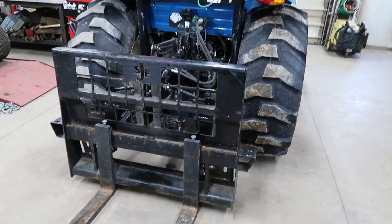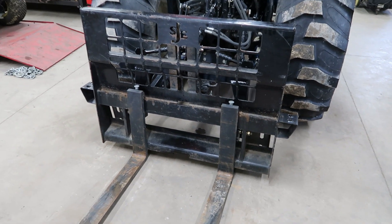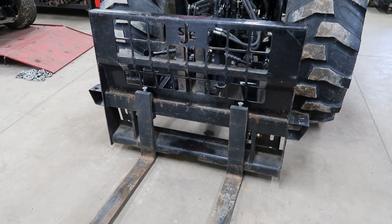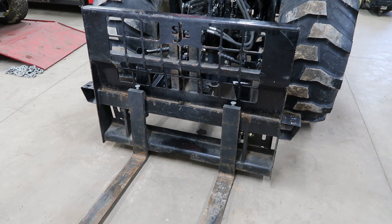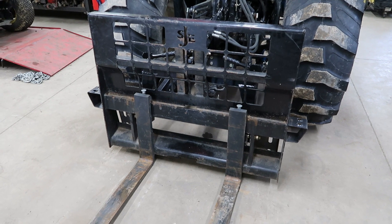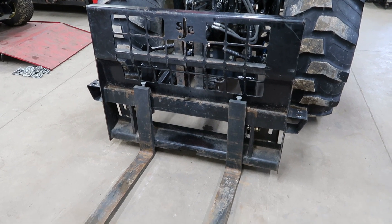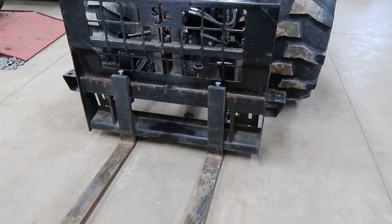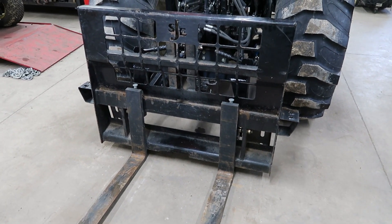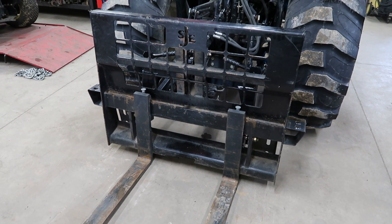So there we have it folks. These 4,000 pound adjustable forks are really nice. There are a lot of companies that make them and they work well on a quick attach. Why no manufacturers are doing this so they can fit on a three-point, I don't know. I know they have those farm-type three-point forks but they're just terrible. I want a set of forks I can put on the back that are nice — they've got nice tapered forks, 4,000 pound rated, width adjustable. Thanks for watching, we'll see you on the next one.